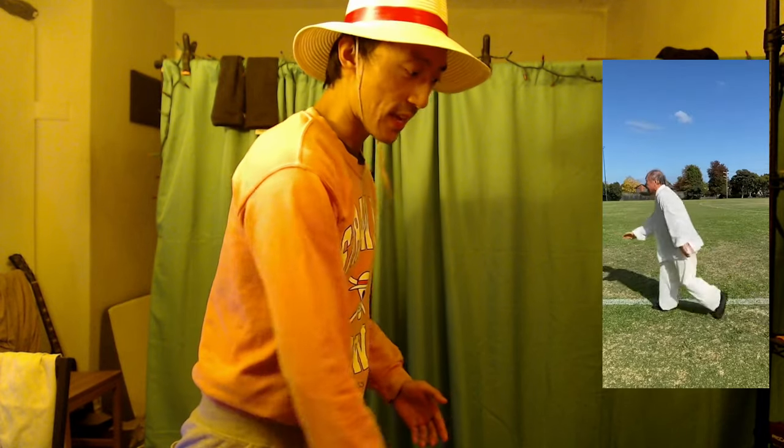One variation starts from a front bow stance position. So I'm here, and as I go up it's same side — standing on one foot, standing on one leg — and then I come down.